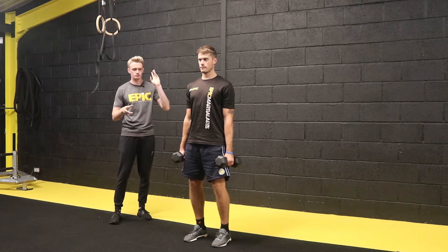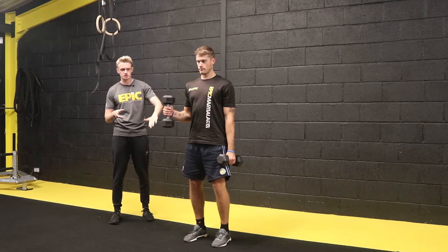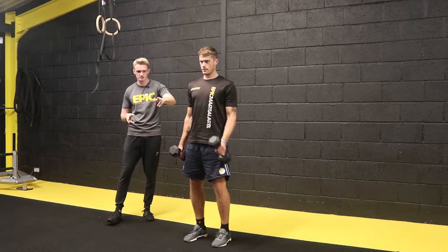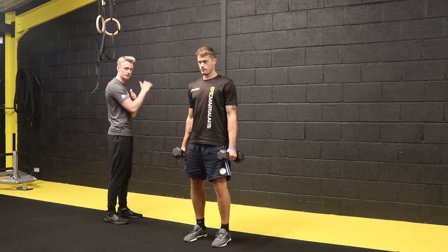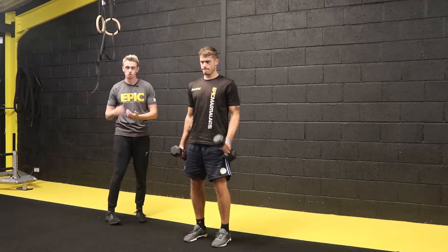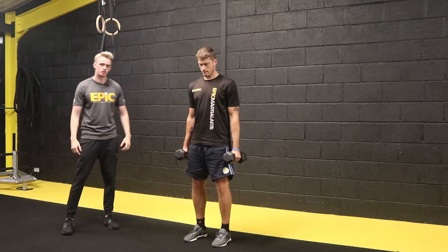From here we're going to alternate hands, so he's going to go for his right hand first, curling it up. As you can see, throughout the movement and on the way down, his elbow stays stationary — as he curls up his elbow doesn't move, his arm's not moving forwards and backwards, he's not swinging into it. It's a nice controlled rep, curling up — elbow stays put, isolating that bicep, gripping nice and strong on those dumbbells.